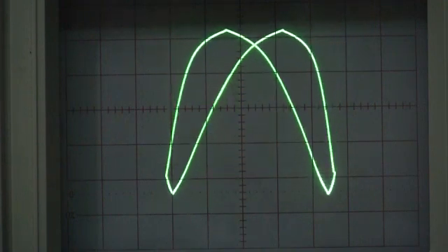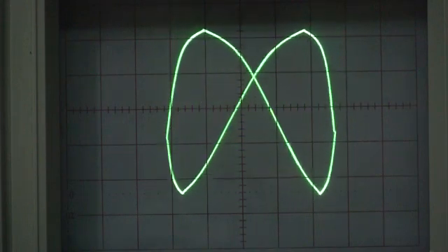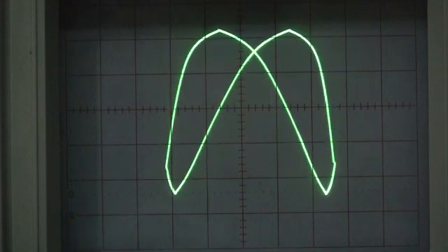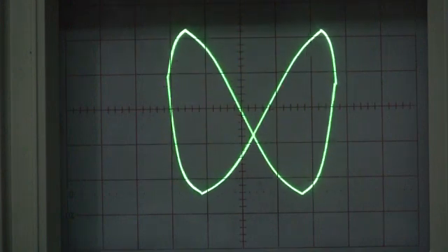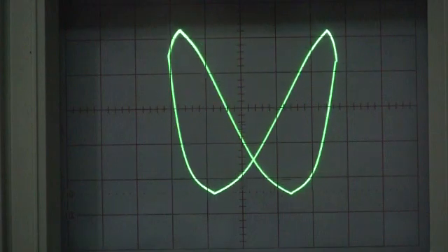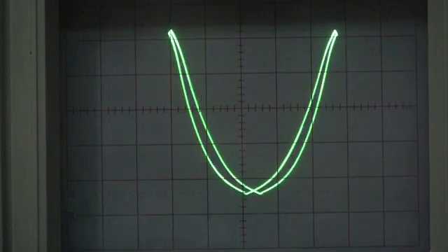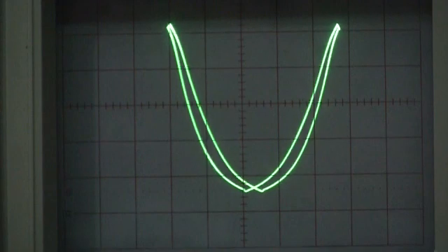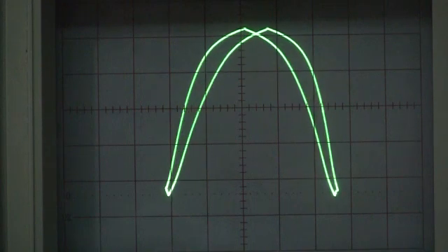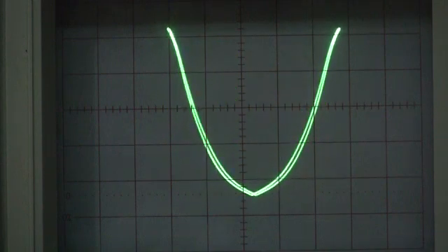Now what does the octave mean in actual frequency terms? It means that one frequency is twice the frequency of the other. So we've got one frequency twice the other — which one is applied to the x-axis and which one is applied to the y-axis? It is the y-axis that is twice the frequency of the x-axis.